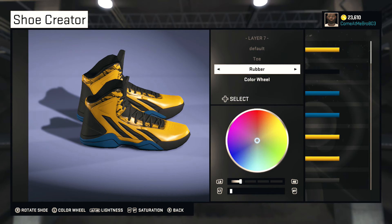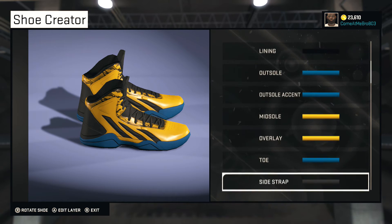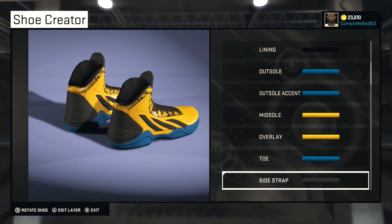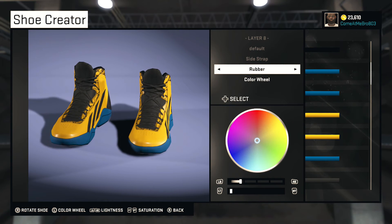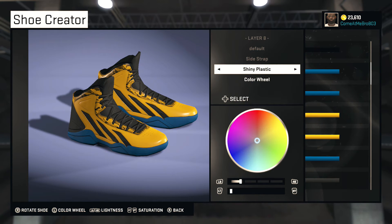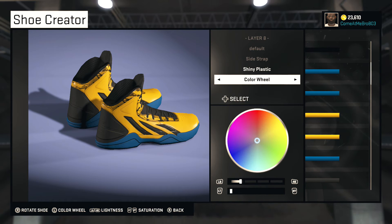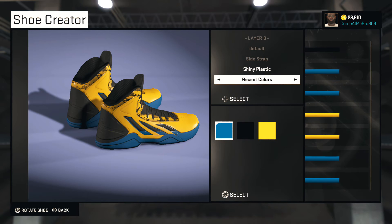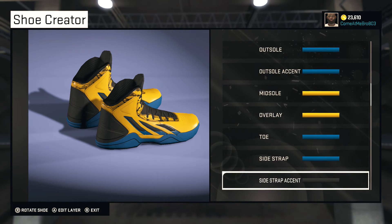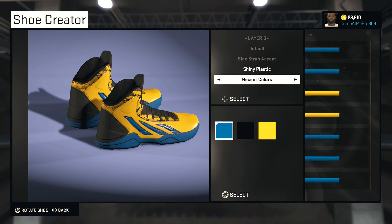On the toe we're gonna stay rubber and go blue on that as well — kind of give it a bottom blue effect. For the side strap — which I think should really be called the stripes — we're gonna go shiny plastic and make those blue. The bottom half is blue, and for the accent we considered gold but we're gonna make that blue as well.